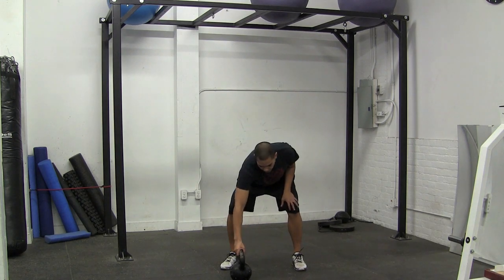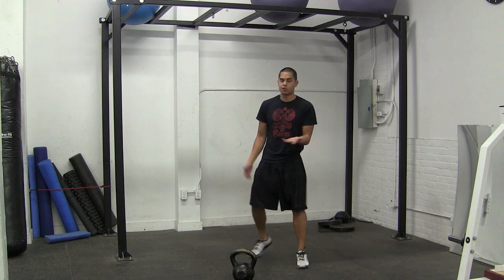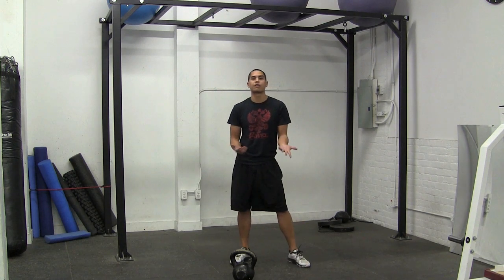This is a 24 kilogram kettlebell, which means it's the heaviest kettlebell in my gym, so we're going to use this for now. Just imagine that it's a 32 or a 36 if you're at that level.